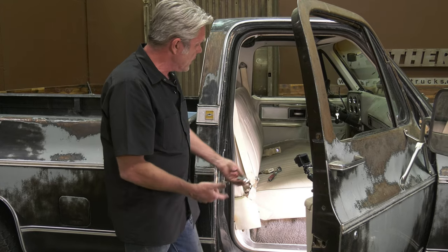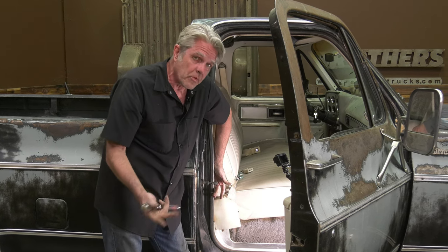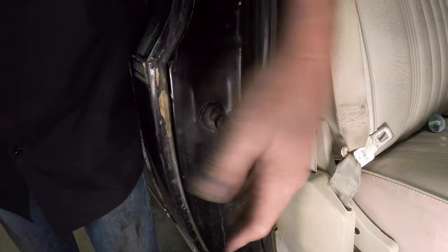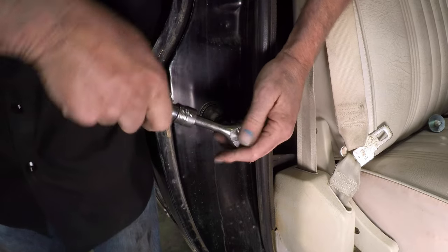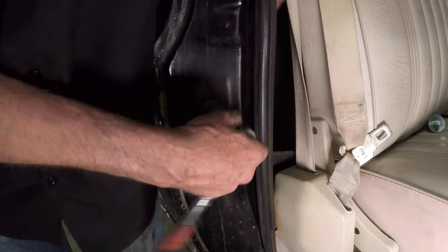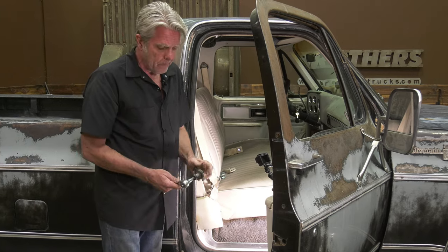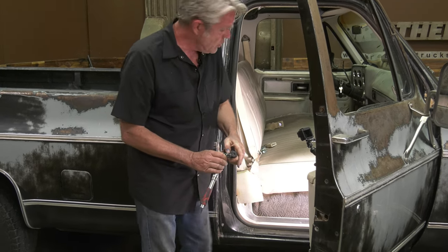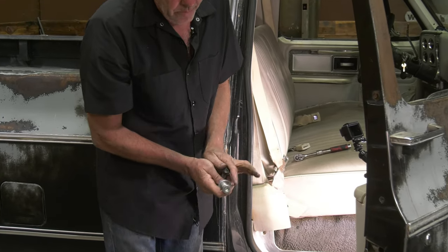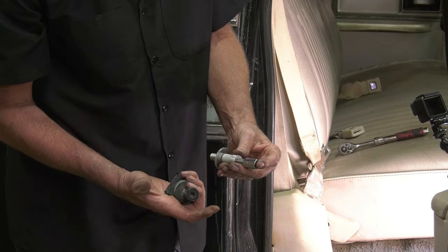All we're going to do is replace that. It seems like it'd be a simple replacement — unscrew it, screw it back in — and that's basically true, but there are a couple of things to keep track of. We're lucky because this truck was painted and it left a ring showing where the washers were, so putting it back together will be easy. I'll also show you how to line up your door if you don't have those markings. Note that the old one has a Torx head, but the new ones have an Allen wrench, so make sure you have both — over the years and different manufacturers you'll get either one.